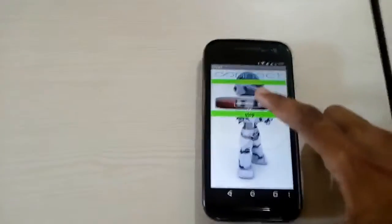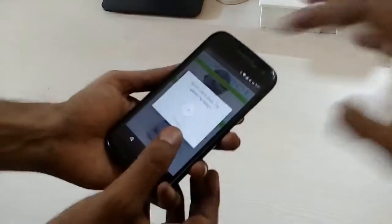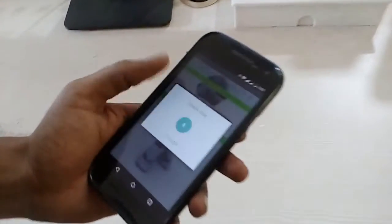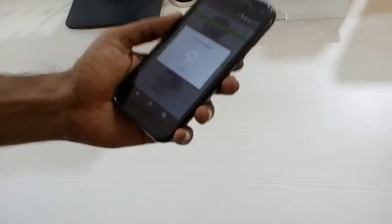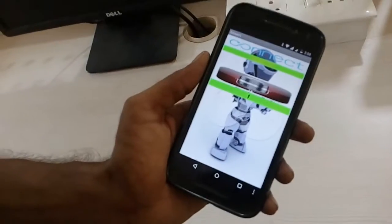Now click on the speech recognizer button and speak different commands. The internet is not connected due to an internet problem, but as he has spoken the command 'F', the robot is moving forward.